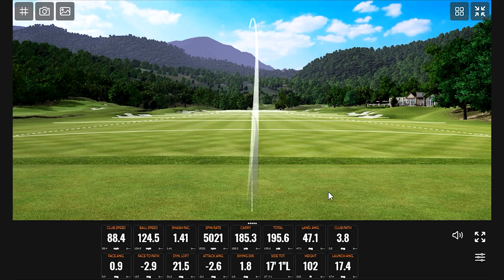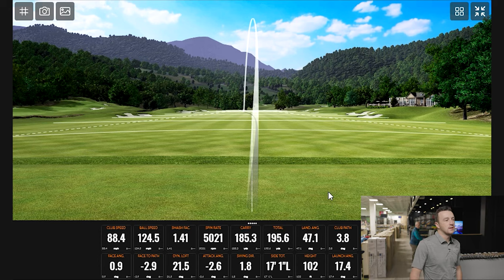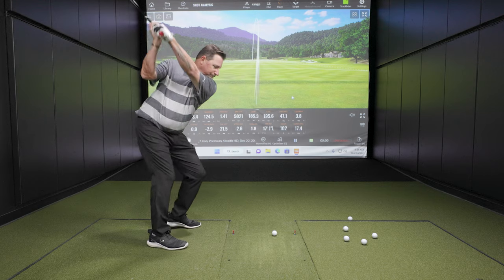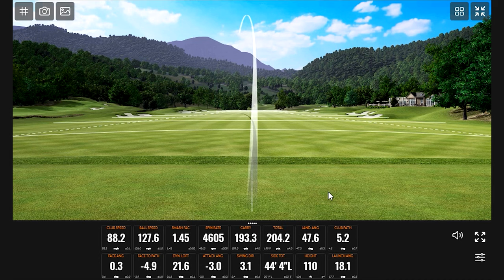Solid first swing there — I would call it marginally thin actually. It didn't quite have it, but 185 yards on a thin shot with a 7-iron, 102 feet in the air — not bad at all. The smash factor was 1.41 which is super efficient for a thin strike. The next shot went left — that's more of what I was expecting; that's what she's built for.